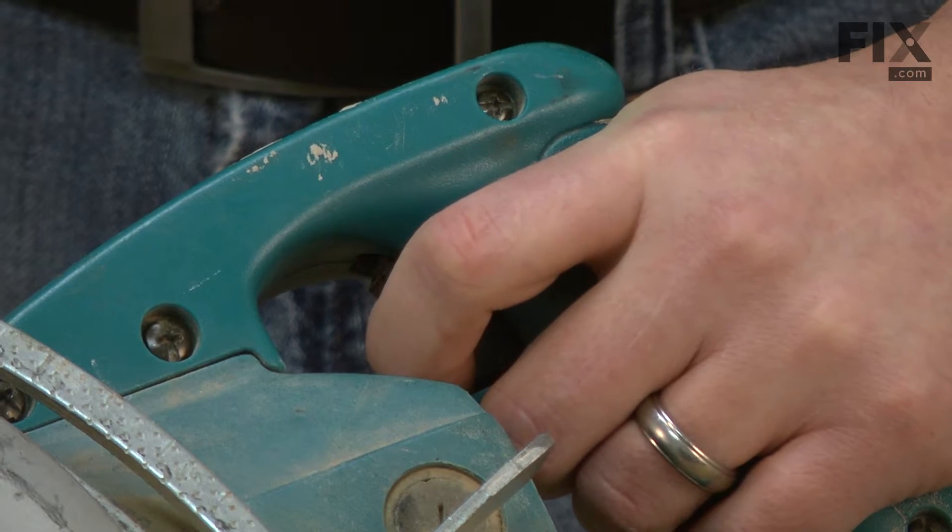There are a number of signs that your circular saw has a bad switch. The most obvious of which would be when you pull the trigger, nothing happens — the saw just doesn't turn on. Another sign of a bad switch would be a saw that sometimes turns on when you pull the trigger and other times doesn't. That would be an intermittently bad switch.